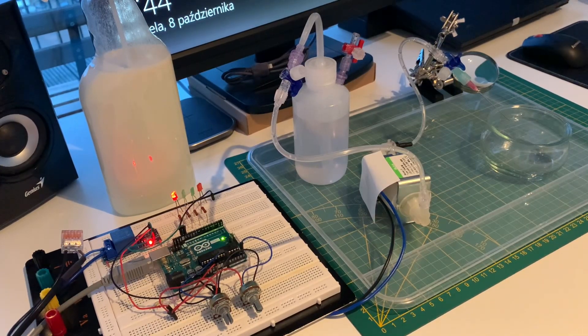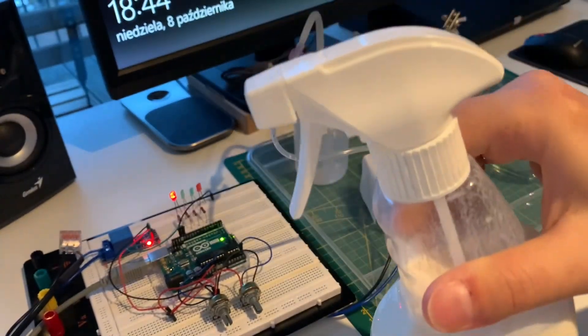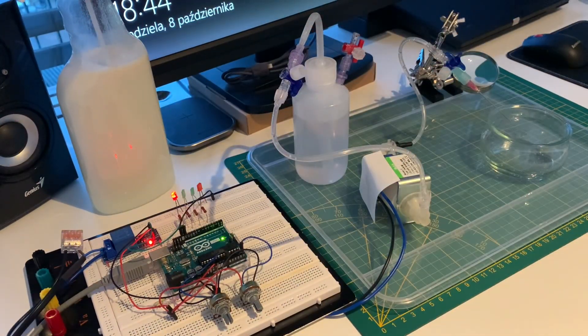Hello everyone, this is my first YouTube video. Today I would like to tell you about my recent small project, which is a compressor-less minimum quantity lubrication system for desktop CNC machines. A lot of people who own such machines use a hand atomizer when cutting aluminum or other metals to occasionally spray and cool down the tool and the stock material and to provide some lubrication. This is a little bit annoying and I was looking for a more automated solution.